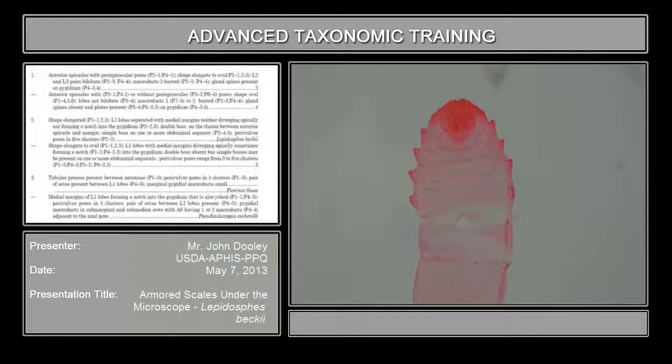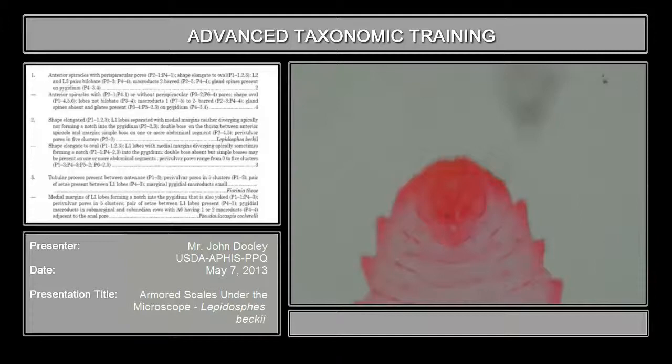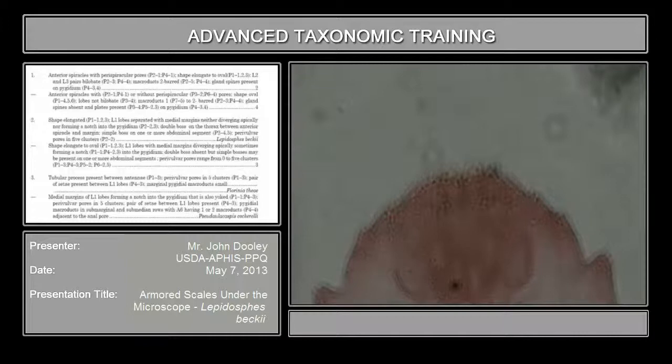Now we're going to go into the identification of the armored scales. As a reminder, the only ones that you can identify to species is the adult female. The way to tell the adult female: one way is to look for what they call the perivulvar pores, which are disc-like structures on the dorsum. They look like little disc structures right in here. They're always on the dorsum and either lateral to or above the anal pore.